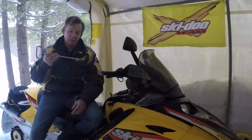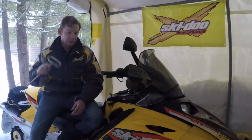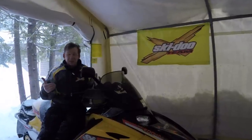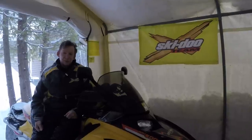I totally recommend picking up one of these spring tools from Woody's — it comes in 10 and 15-inch lengths, and it was way easier to reach some of these springs with this tool. That's it for this video. If you learned anything or just had fun watching, do me a favor and click that thumbs up. Until next time, I'm David Clark — thanks for taking the time to watch.